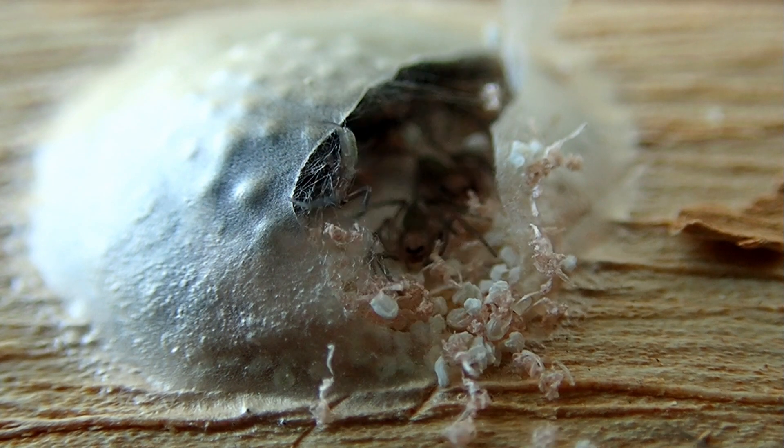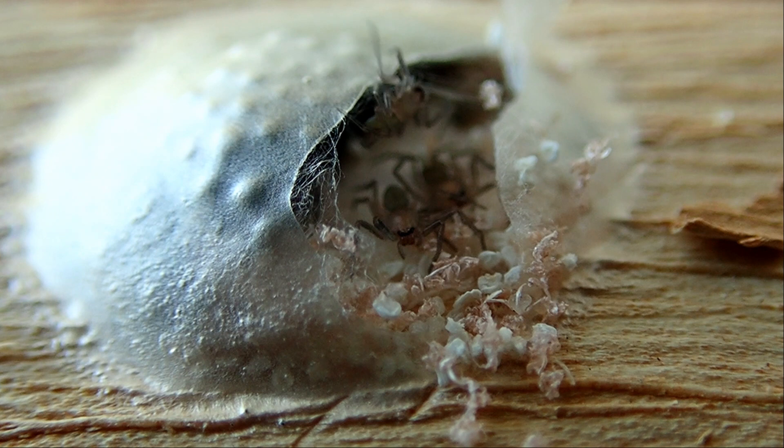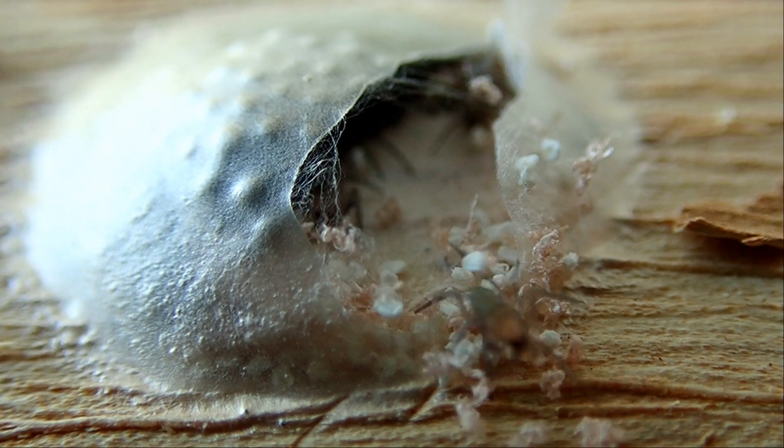I set up my camera and waited, and was rewarded with an incredible sighting of a whole lot of scorpion spider babies emerging.